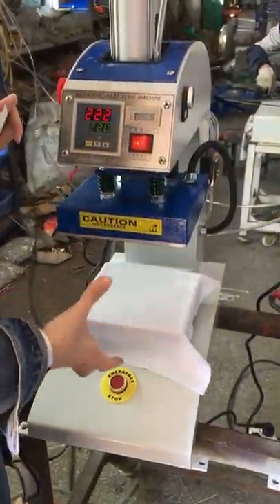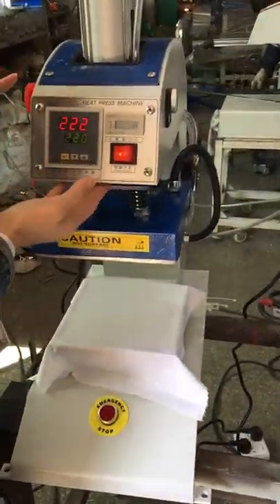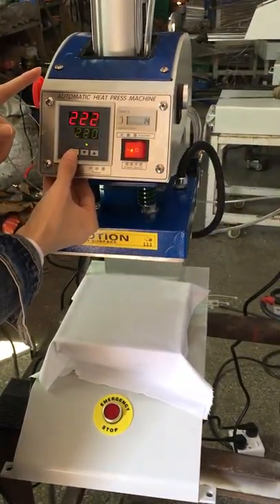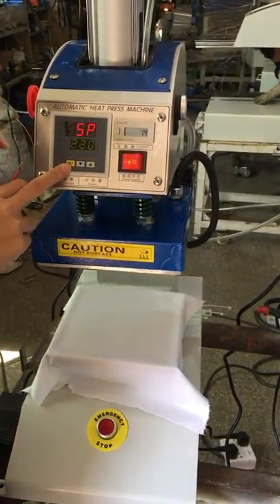This is a 20 by 20 size heat press machine. You might need a local heat press machine. This is the control panel. Let's set the temperature and time. Press this ST button once to enter the temperature setting mode.